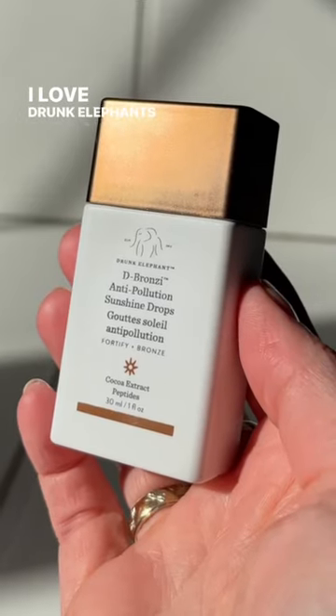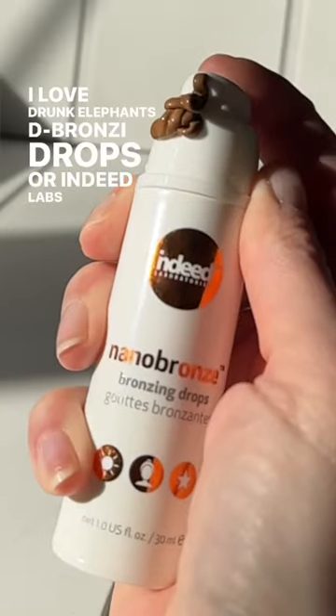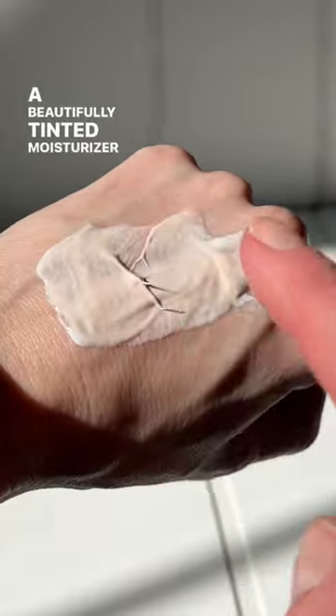I love Drunk Elephant's D-Bronzy Drops or Indeed Labs Nano Bronzer. I mix them into my moisturizer and voila — a beautifully tinted moisturizer that you can adjust based on your skin tone.